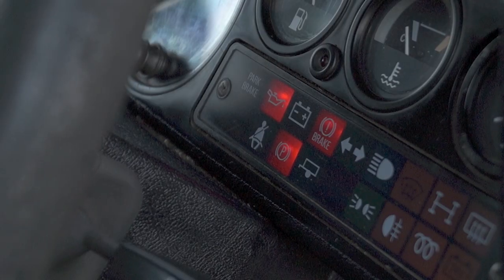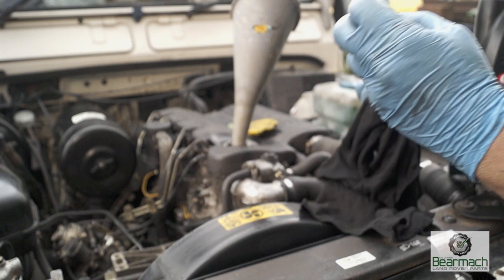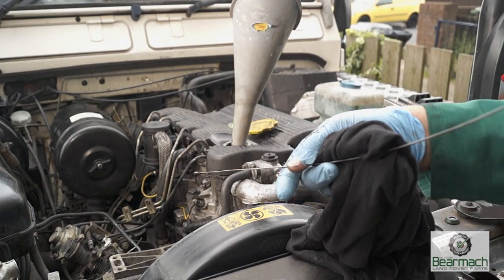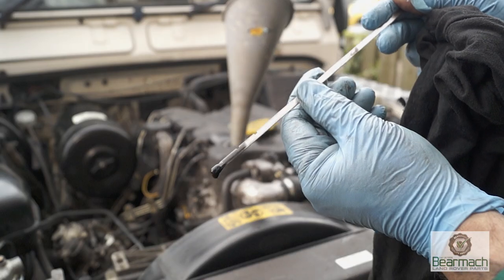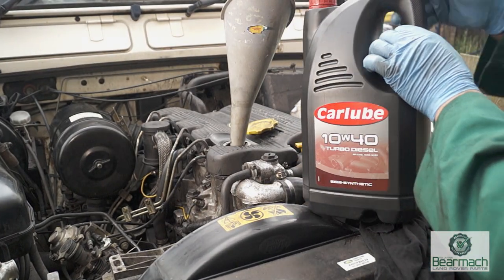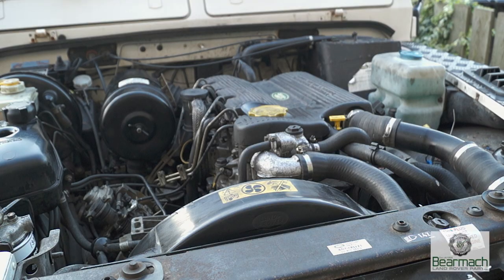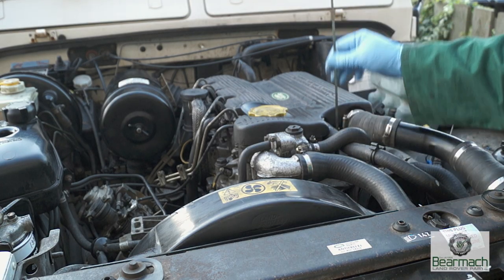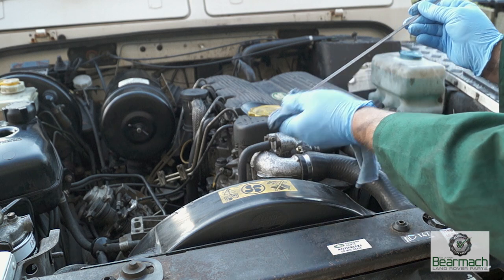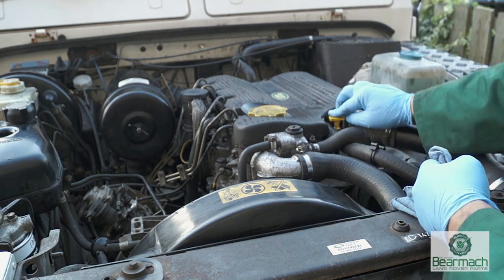Once the light has gone out, wait a little while until the oil has returned to the sump, then check it — it will be just above minimum. Top it up with a little bit more oil and you should be fine. Remember: always wipe your dipstick first, then check your oil. Don't just take it for granted that it's at the right level.